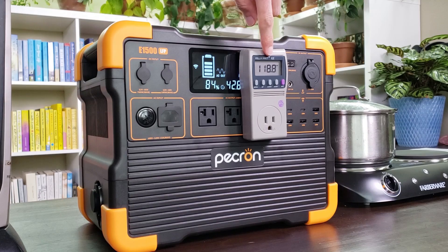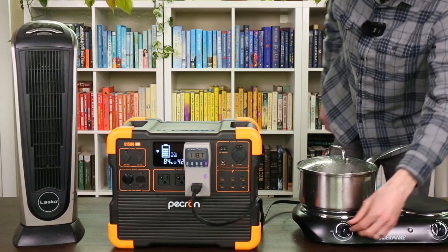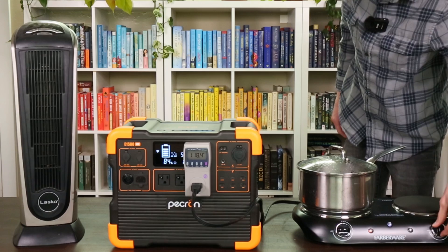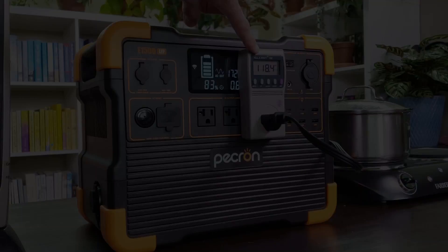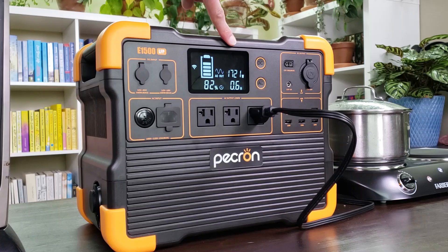Right now this is showing just under 119 volts. I'm going to plug in the cooktop and run it for a minute to see what the voltage looks like. With both sides of the cooktop on, we're still over 118 volts and pulling over 1700 watts of power.